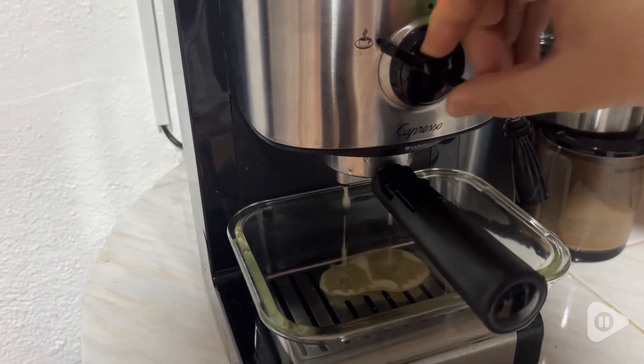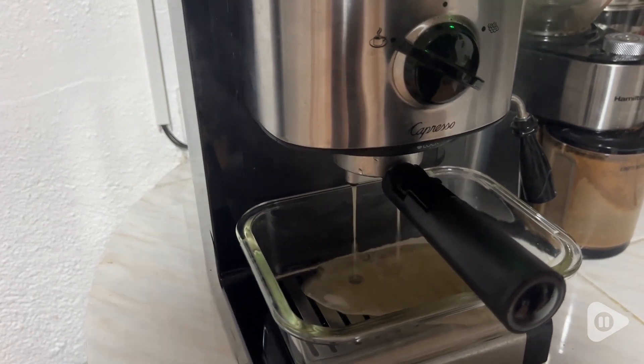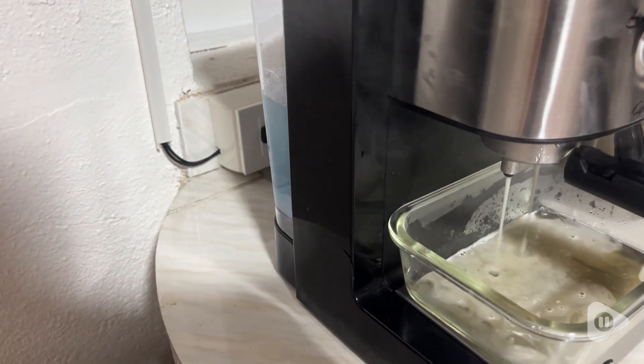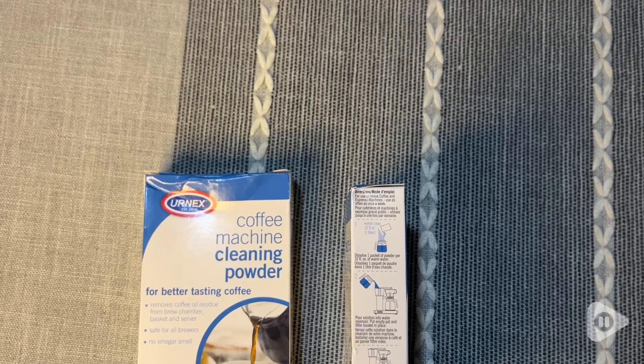The water came out really discolored and there was a ton of gunk in it too, so it was definitely time. After that, we just let it run through with some clean water, and ta-da! Everything was great. So we are super happy that we did this.